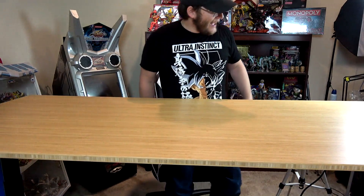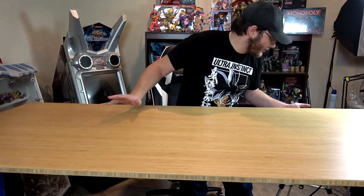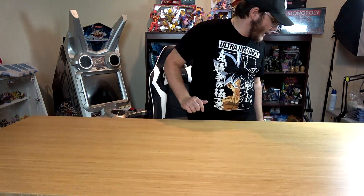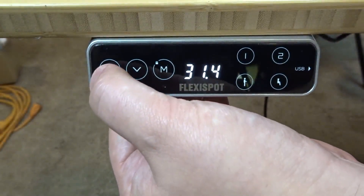I just set all this up so I'm still figuring it out. There you go — there's the standing desk height for you. I think number two was for sitting — yeah, that gets you to the sitting position. You can see the number go down on the display and you can program all of this really easily.